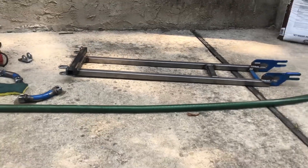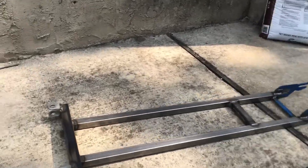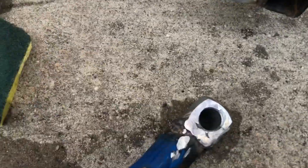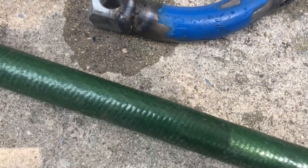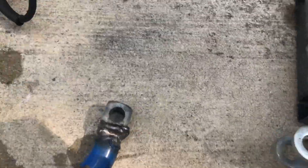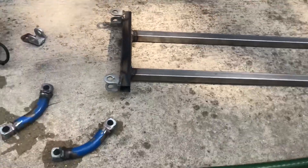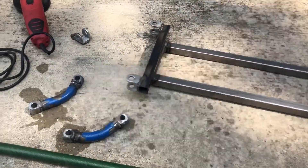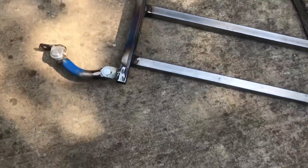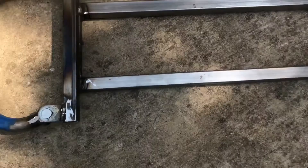You can basically see the skateboard already. What I'm doing right now is just cleaning it up, and then I'm going to spray it. I cleaned it up a little bit and I got the steering mechanism on — it's looking pretty good.